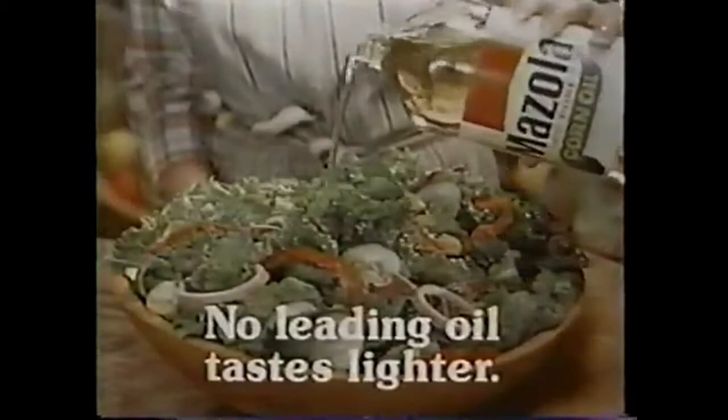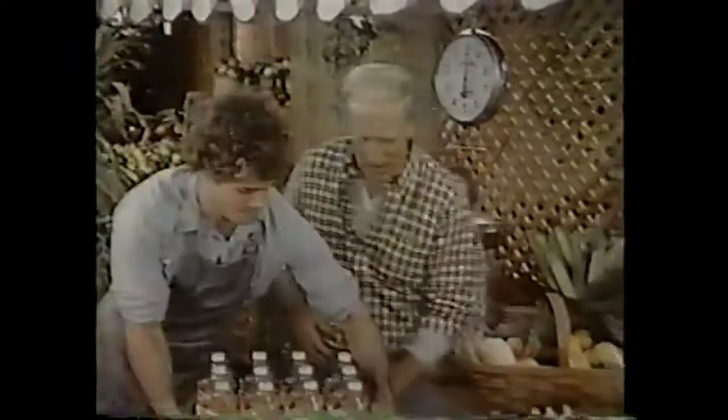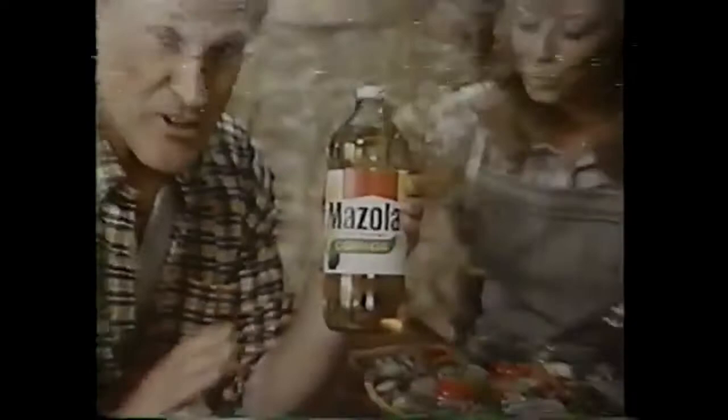Today's typical food basket is full of wholesome lighter foods like fish, chicken, and fresh vegetables — and they all go well with Mazzola corn oil. No leading oil tastes lighter than Mazzola, so the natural flavor of food comes through. It's also 100% pure corn oil, low in saturated fats with no cholesterol. If you want to change to a diet of lighter, wholesome foods, put Mazzola corn oil in your food basket.